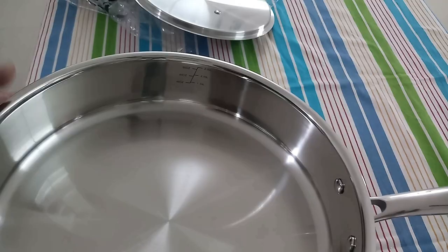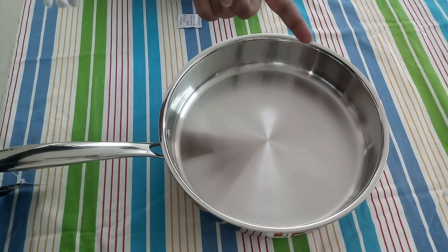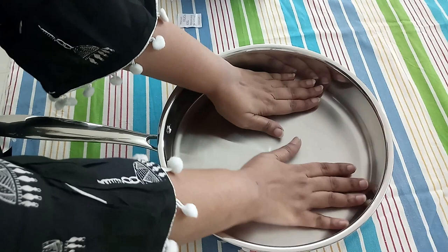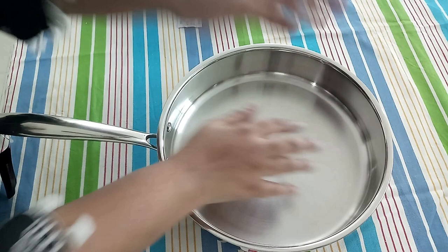It comes with an inbuilt measuring scale that helps while following a recipe. The depth of the pan is about the size of our index finger, and the rim is designed in a way to make it easy to transfer contents from the pan. The width of the pan is about the size of our palms in a butterfly angle — well, the diameter is 26 centimeters, which sounds better!